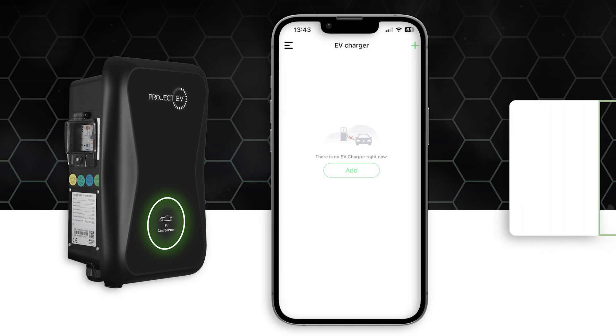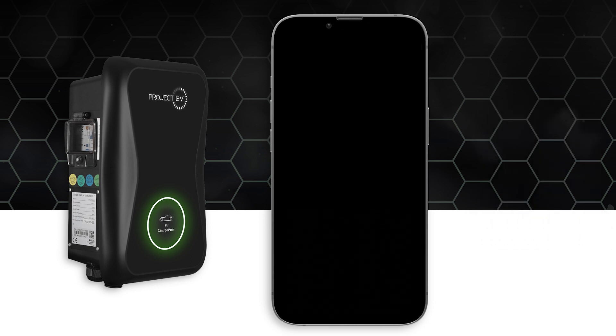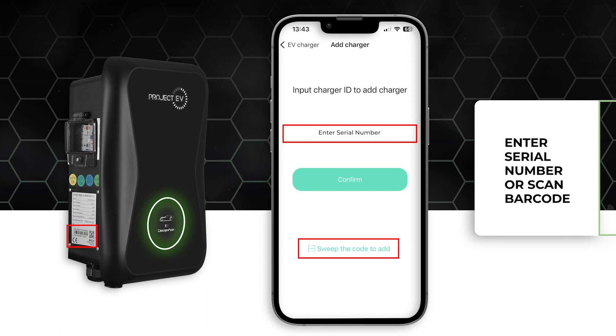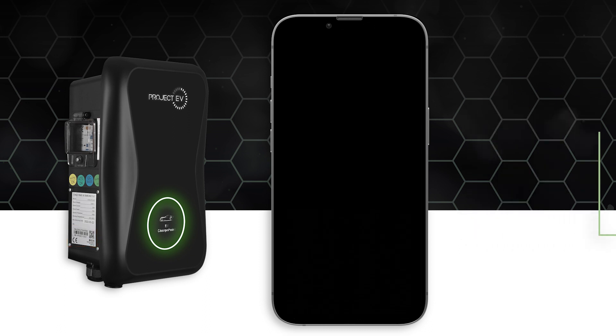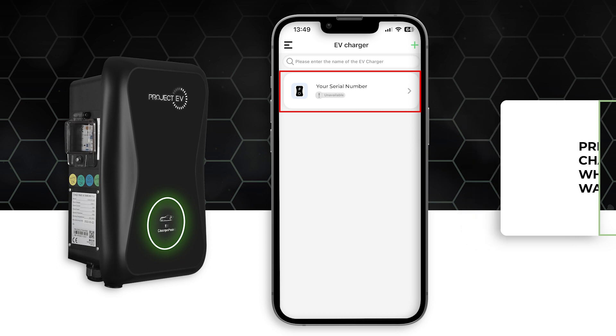Once signed up, press the add button to add the EV charger and either enter the serial number or press the scan QR code button to scan the QR code on the side of the charger. The charger will appear on the home screen — press on the charger to access it.